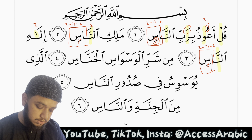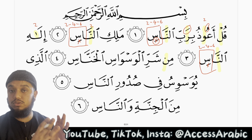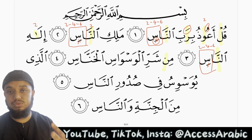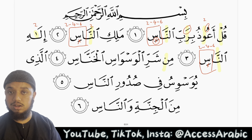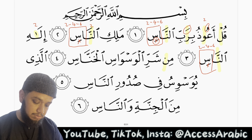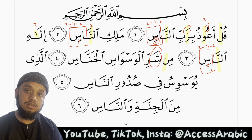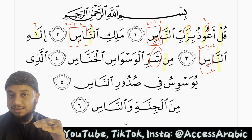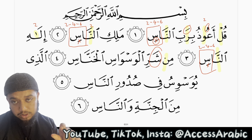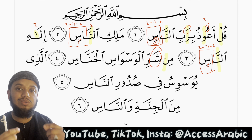We have a noon sakinah. Whenever we have a noon sakinah, one of four rules will apply: either idhaar, iqlab, idgham, or ikhfa. In this case, because it is followed by a sheen, we will do ikhfa hakiki for 2 harakat — we will hide the sound of the noon within the sheen with ghunna for 2 harakat. And because sheen is a light letter, the ghunna will be light.